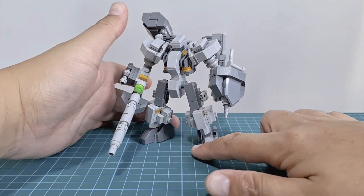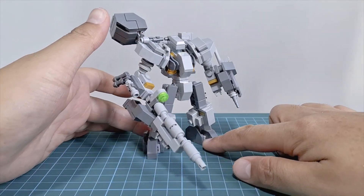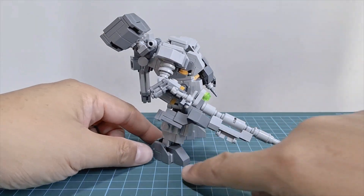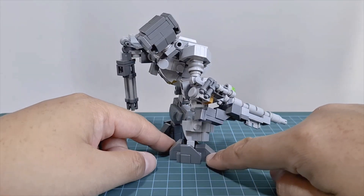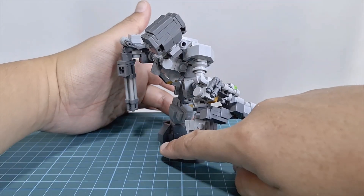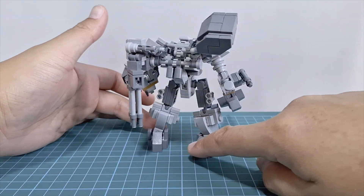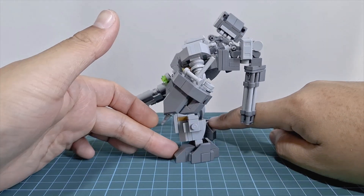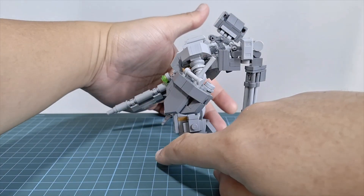The missile pod doesn't open but looks good. Other weapons are only inspired by what I can do with the parts I have right now — I mostly focused on the look that I liked. The chest part is not that solid but gives off the AC vibe. It has lots of articulation but be careful when posing it.